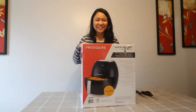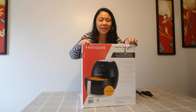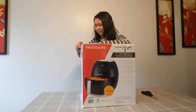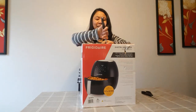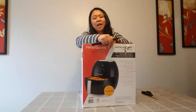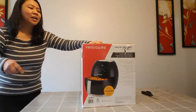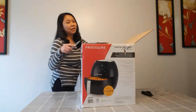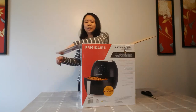Hi guys, so we have an air fryer here and we're going to unbox it and then we will try it later. Actually, this is daddy's Valentine's gift. I don't call them gifts, and then he surprised me with this because I told him not to buy me flowers. He was grumpy because I think it's the first time that he wasn't able to buy me flowers on Valentine's Day. I told him I'll just buy it, but he bought this at a discount.